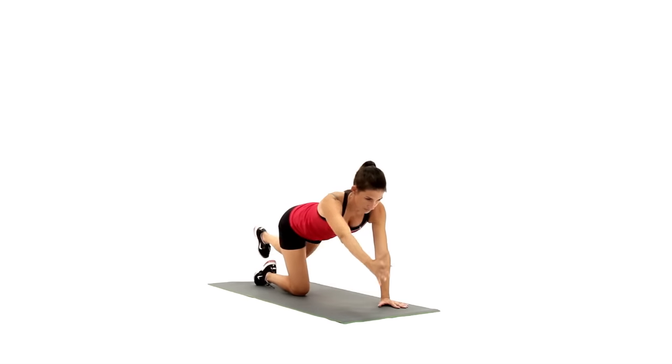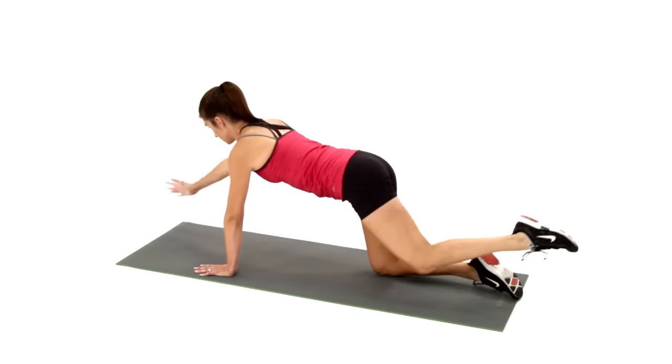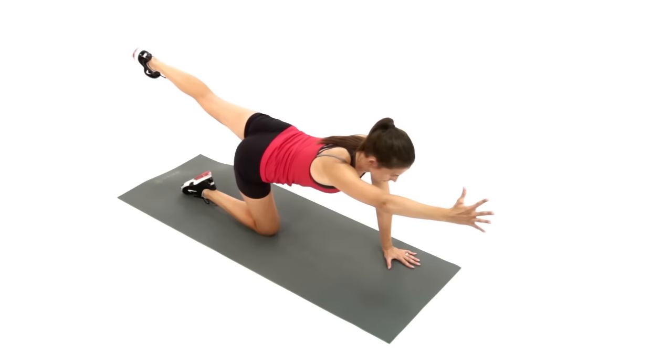Remove two balance points by reaching your right arm and left leg out to form an extension of the torso. These limbs should be parallel to the ground and ceiling. Try to avoid shifting your weight in the hip or shoulder on the stable side.